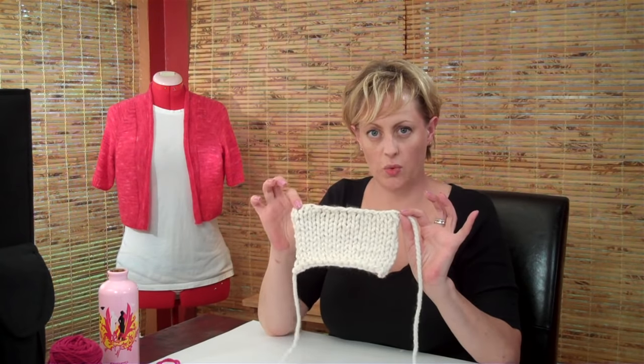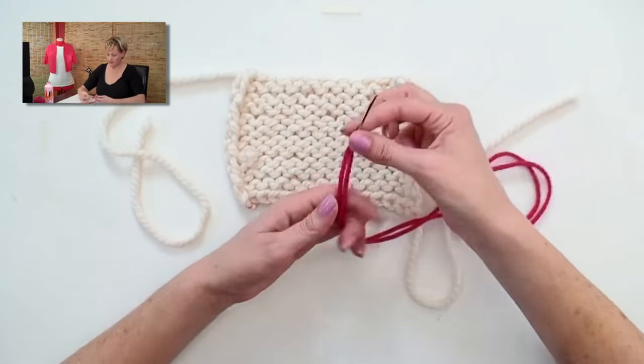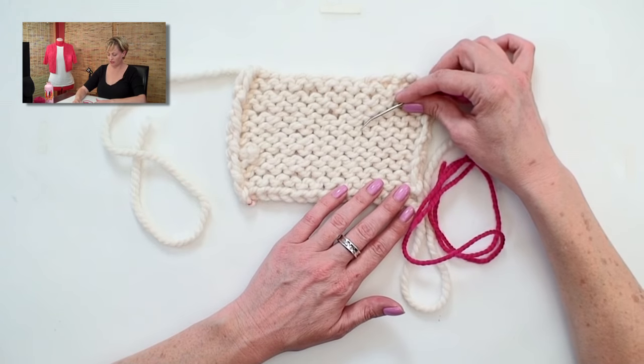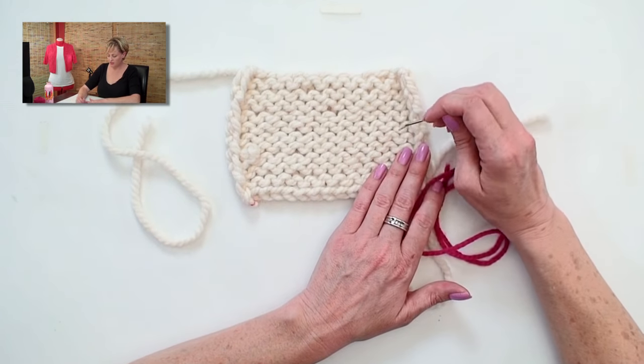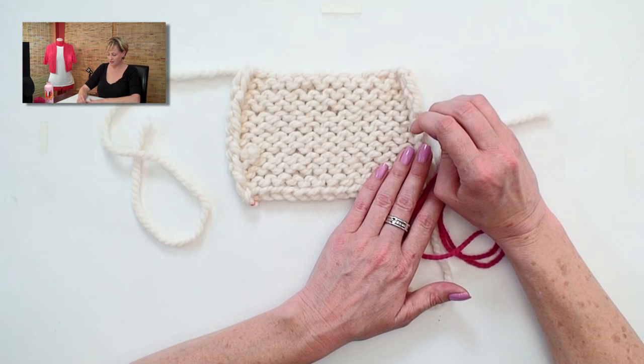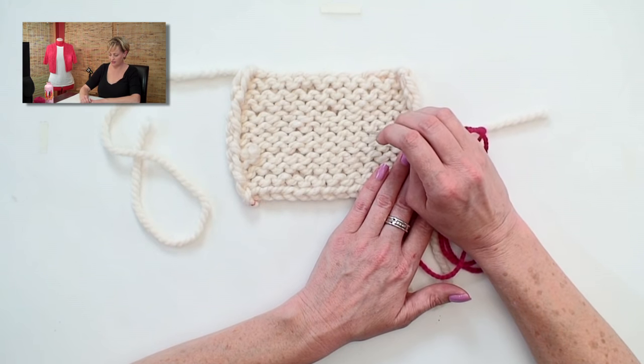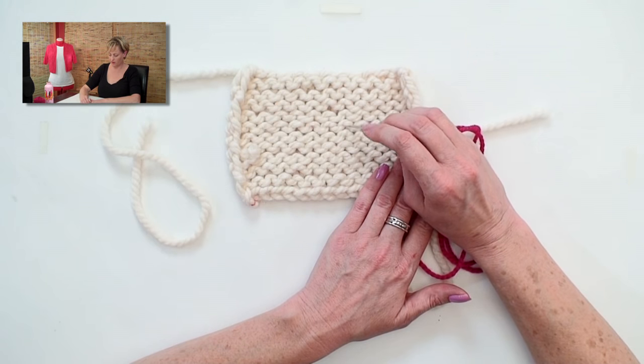I'm using a jumbo swatch to make it easier to see. With this contrasting color, I'm going to show you how to weave the end into the back of the work. If you take a close look, you'll see loops that I call umbrellas and smiles — umbrellas and smiles — all the way across.